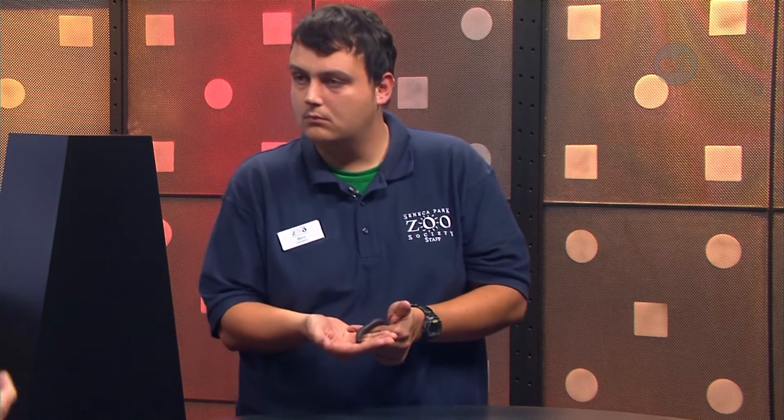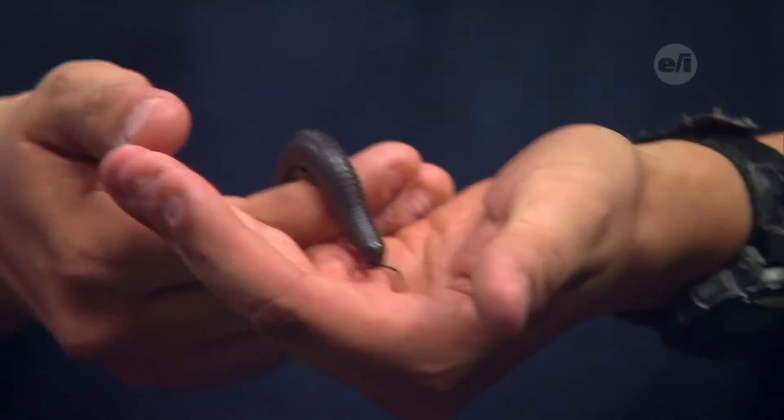So where would I find a giant millipede like this? We have millipedes in our area locally, but the giant African millipede comes from the western part of Africa, so it would be in the rainforest — western part of Africa, the rainforest, and located on the forest floor.